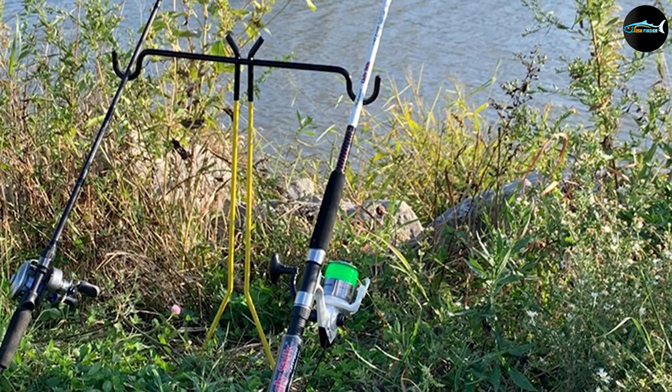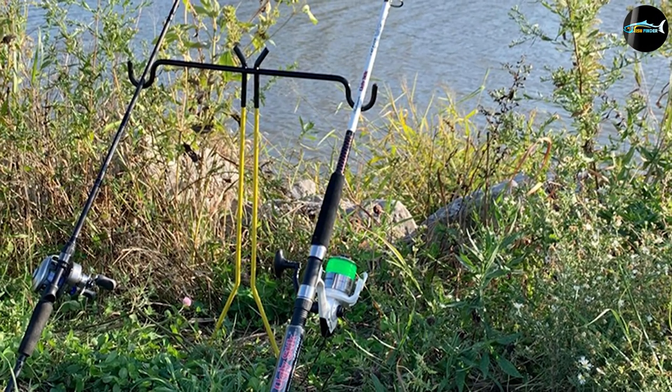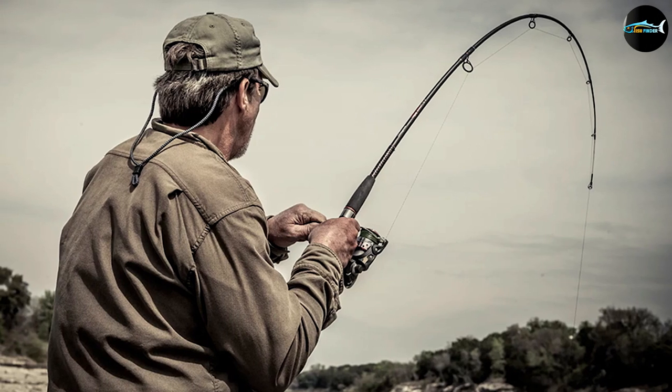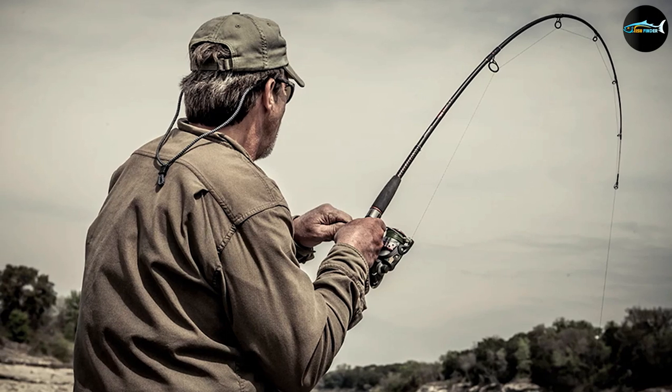It is a light-action medium-power casting rod with a length of 7 feet 6 inches. The length is pretty good, and the light-action medium-power features make this rod suitable for hunting all kinds of small and some medium-sized fish species. It has a clear tip design and comes with stainless steel guides.